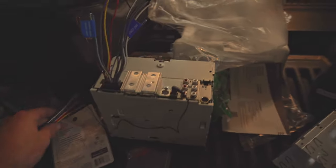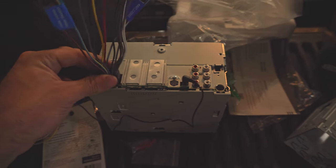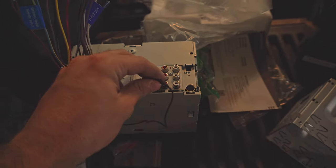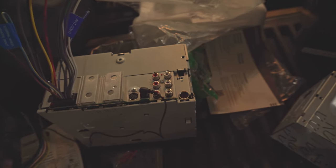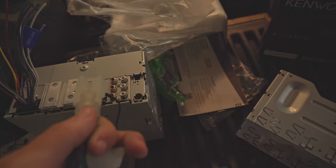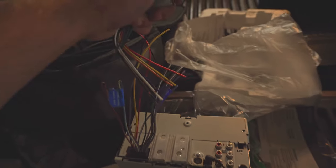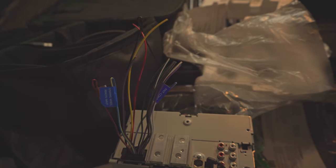For the stereo install, all we're dealing with here is what comes with the stereo — that goes in there, your mic goes in here. I ordered the harnesses for this installation from Crutchfield, and these will plug into the factory wiring. Then I'll connect them to the stereo wire to wire. There'll be a couple unused ones, but let's get started on that.